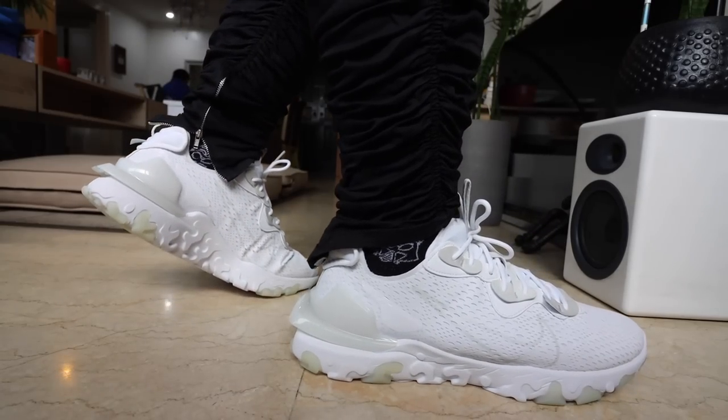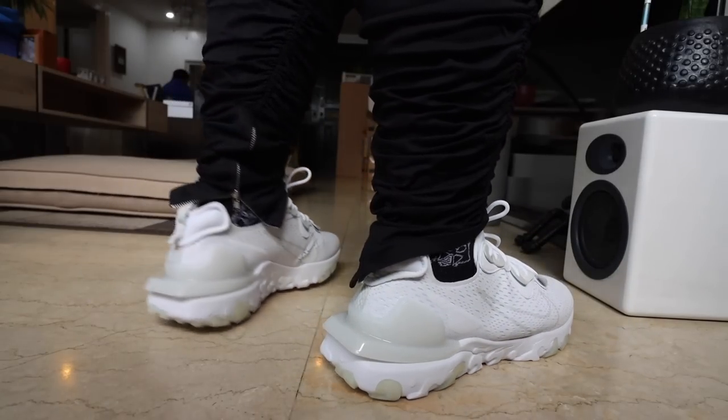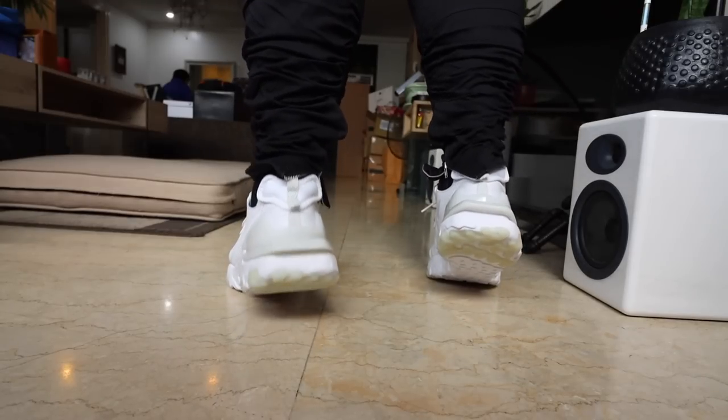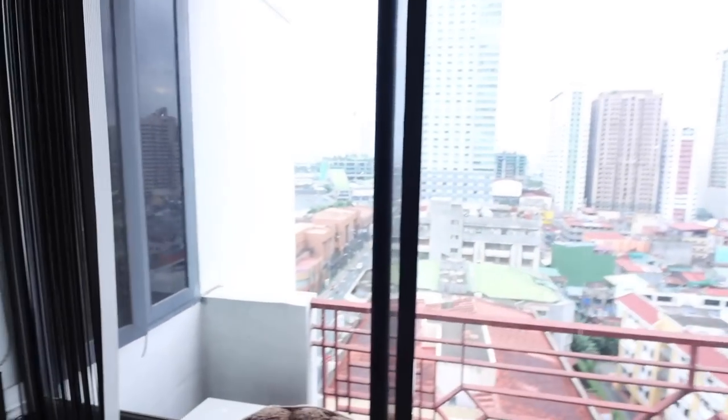Okay, so as far as initial impressions go, they're actually very comfy. I like the bounce and the springiness — the React is definitely kicking in. One more thing I love about it is that it has a pull tab, so it was so much easier to wear compared to other React shoes. So far so good — now let's go out.